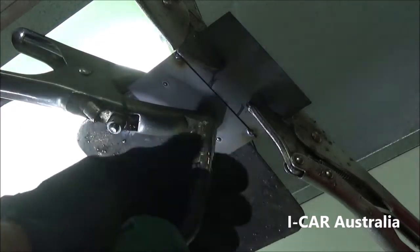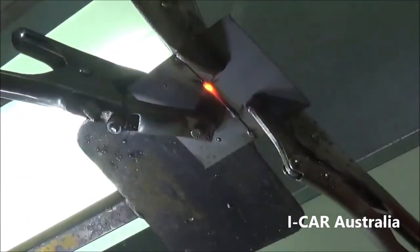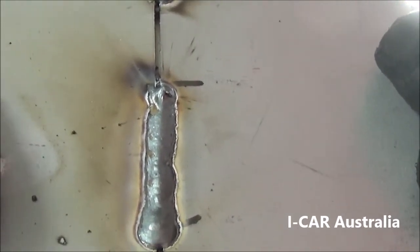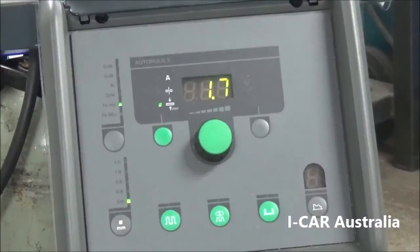Although that overhead weld was slightly splattery and could have done with a little bit more positive on the arc length, we've been left with a good solid weld that has the perfect penetration on the back of it.